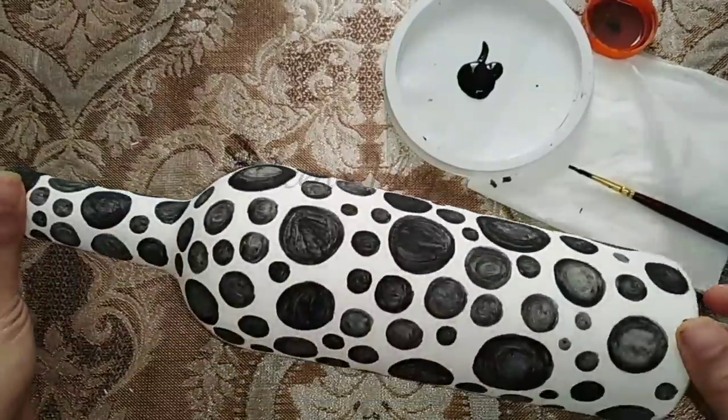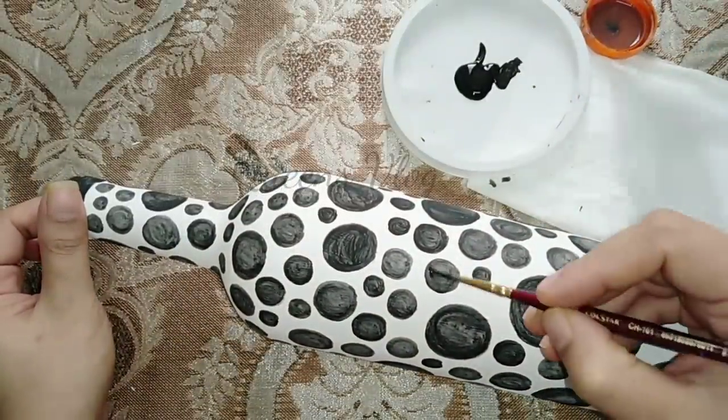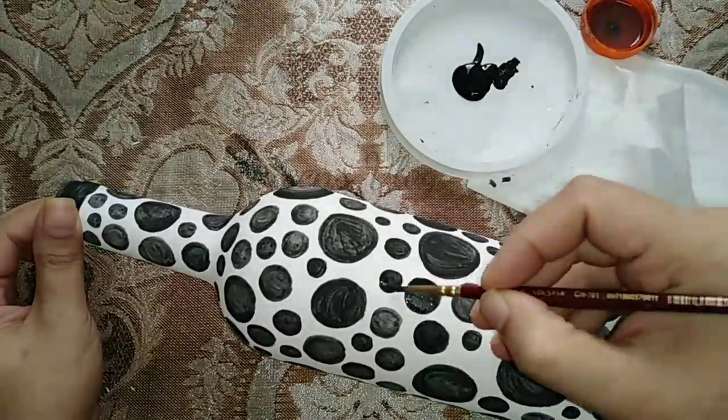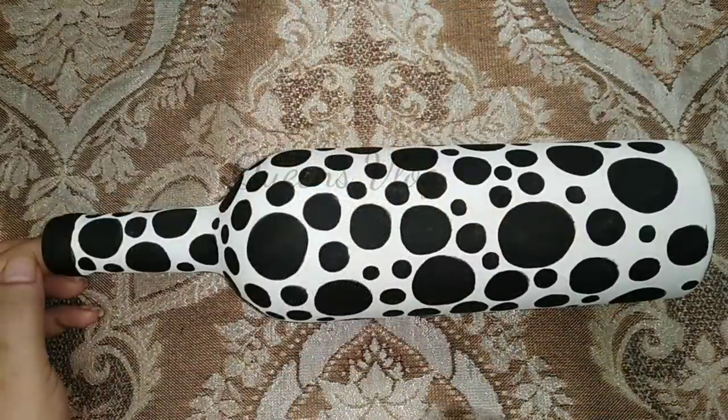Let's see how the dots are going to be done. We'll color the dots and then clear them. We'll color the dots again and finish this bottle.